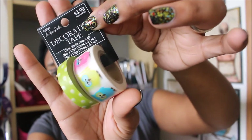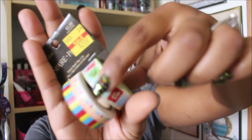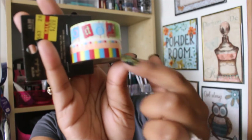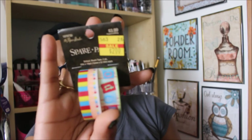I found more Paper Studio washi on clearance — normally $3.99, down to $2.00. One has the alphabet all over it, which I didn't even notice at first, and the other has a pattern that looks like a fence. Both were cute finds for two dollars.